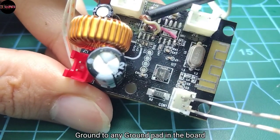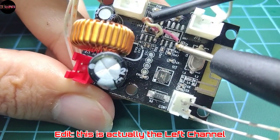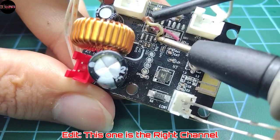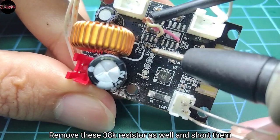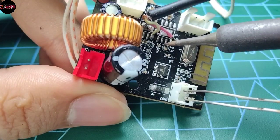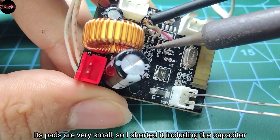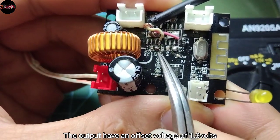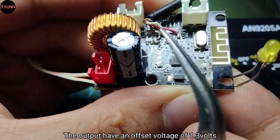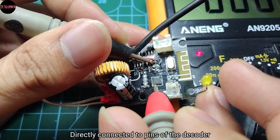So here are the connections: ground to any ground pad on the board, the right channel to pin number 4, and the left channel to the other pin number 4. You also need to remove the 38k ohm resistor and short the pads. The pads are very small so I shorted it including the capacitor, so the output has an offset voltage of 1.3 volts — but that's not a problem since all amplifiers have an input coupling capacitor anyway.